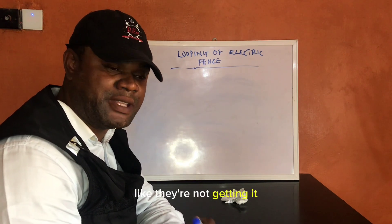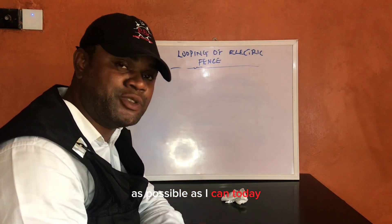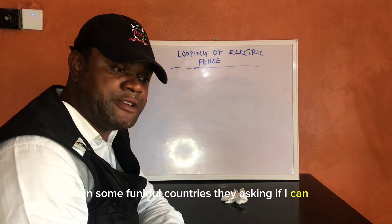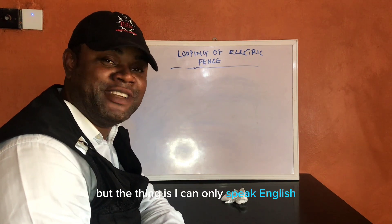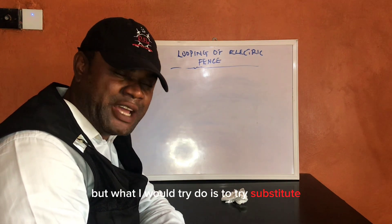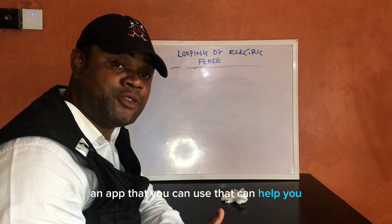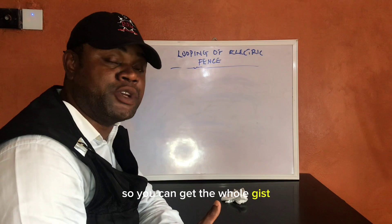I want to try as much as possible to break it down today. Our subscribers in some francophone countries are asking if I can do my video in another language, but I can only speak English. What I'll try to do is add subtitles in French, or recommend an app that can translate what I'm saying so you can get the whole gist.